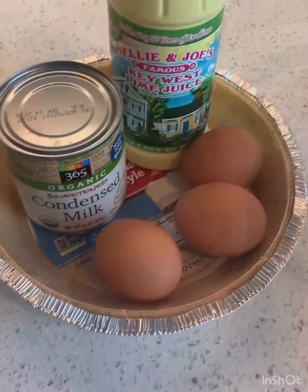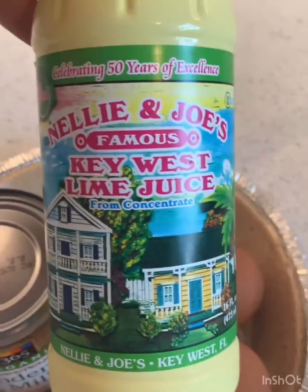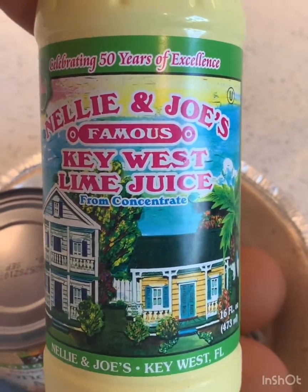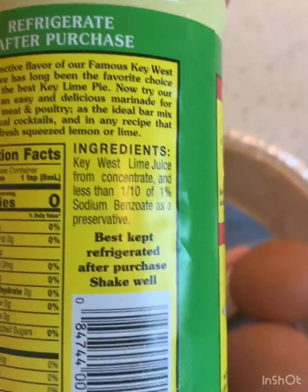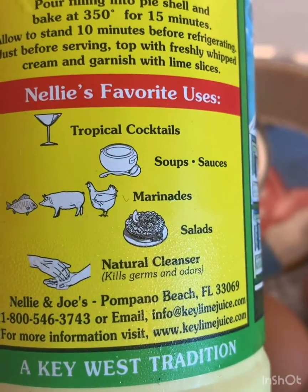So let's make some key lime pie. This is all that we need. And we're using this famous Key West lime juice that says — oh, where is it — favorite uses.